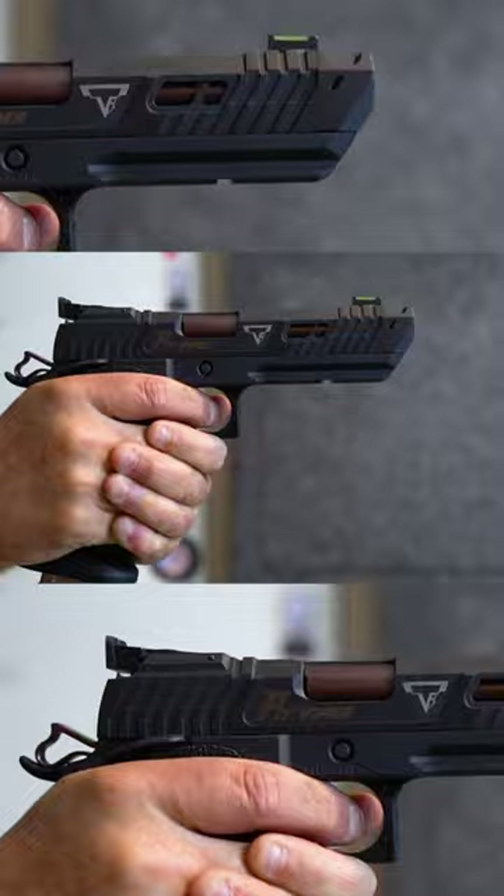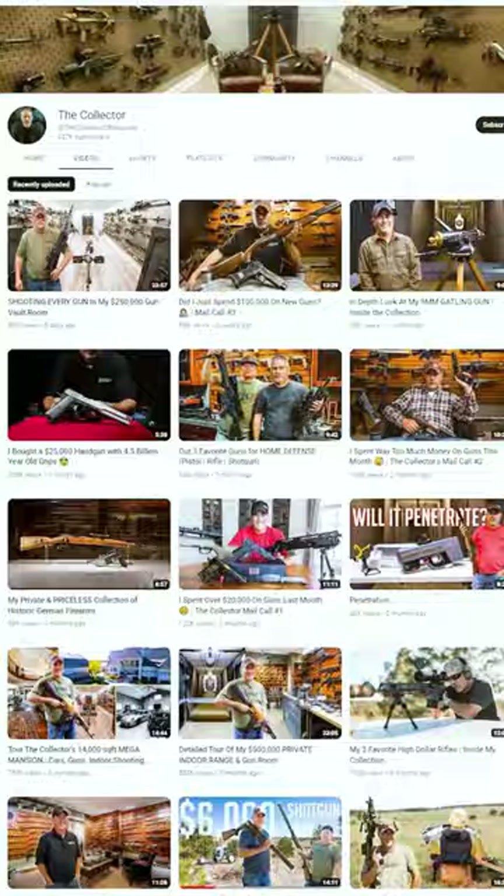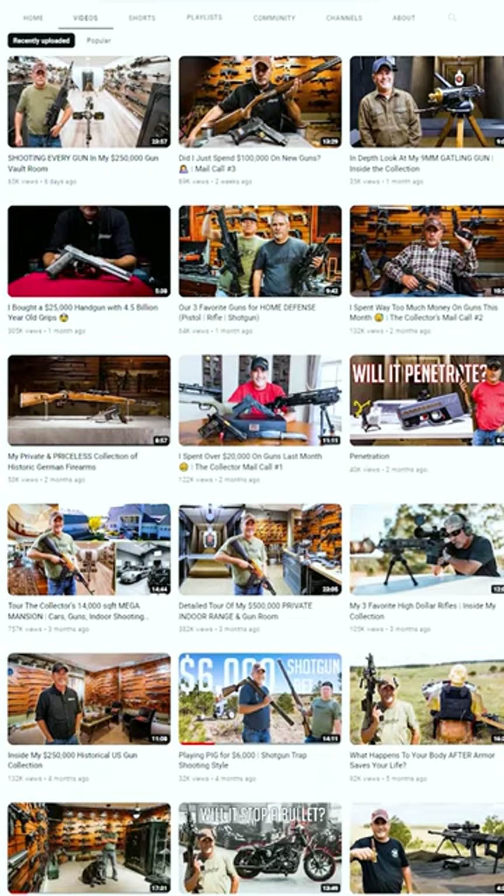This thing shot beautifully. You need to go check out my other videos on my channel with the John Wick stuff and you'll see how the other ones shoot.